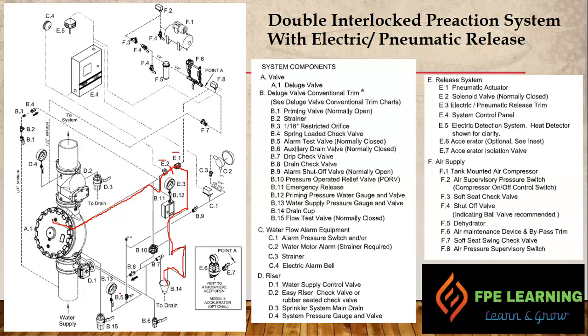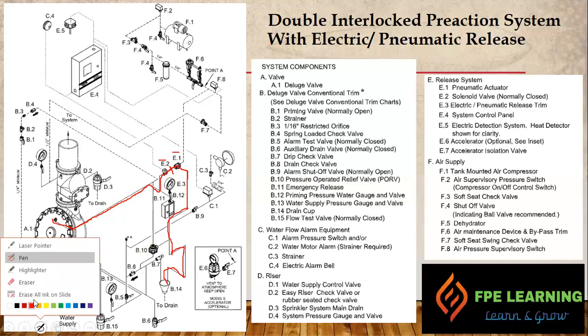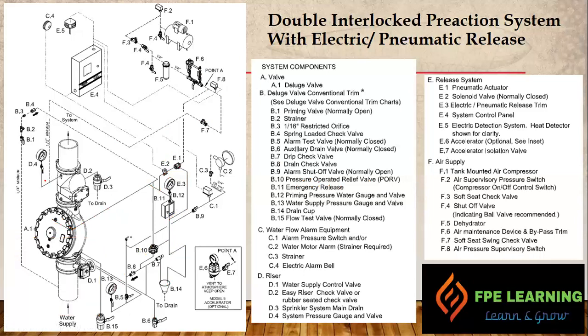Here we have B10, which is a pressure-operated relief valve. The purpose of this is to keep the deluge valve open — it continually vents the priming chamber line, keeping the deluge valve open during the fire condition when water is getting into the system and the system is activated and fighting the fire.